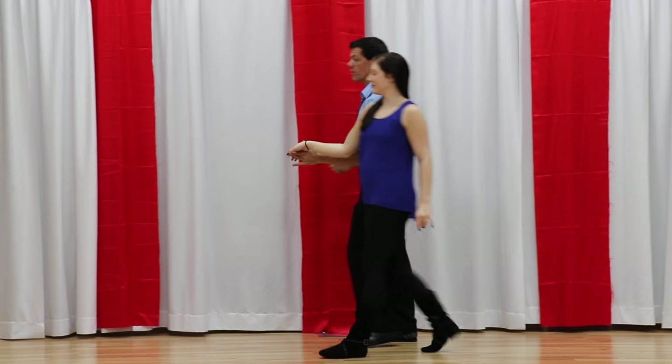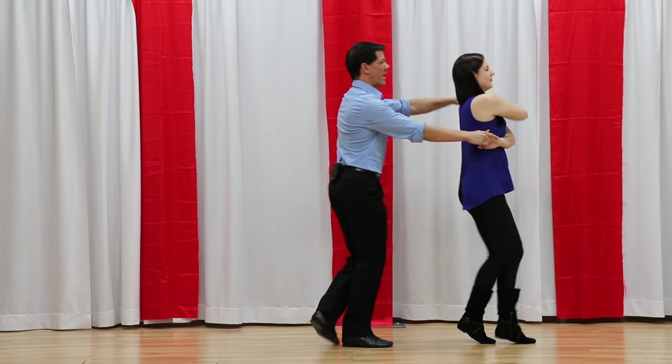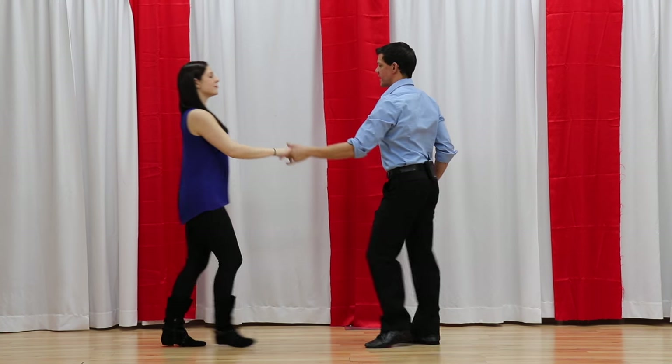If we did the basket whip from the reverse side: one, two, three, and four, five, six, seven, and eight.